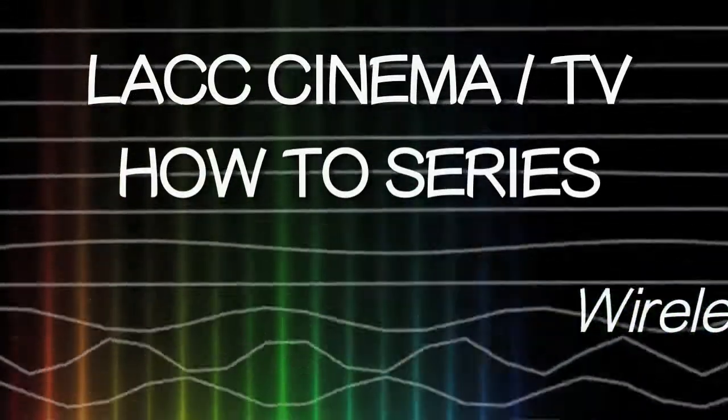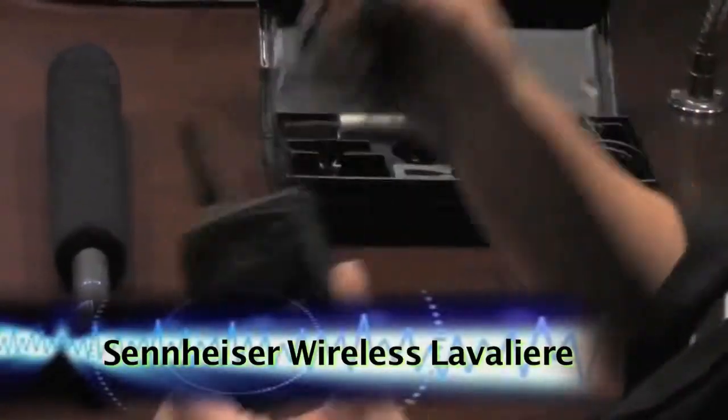Hi there, welcome to the LACC cinema and TV how-to series. Today we're going to be going over television studio audio, specifically focusing on wireless lavaliers.